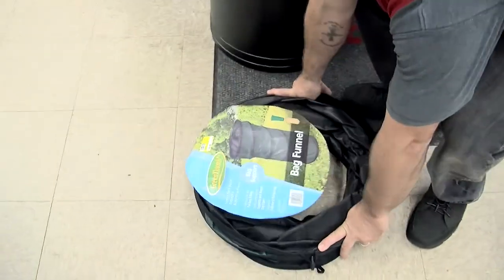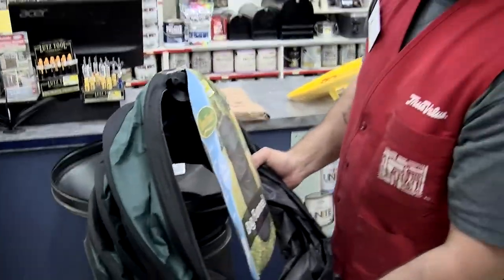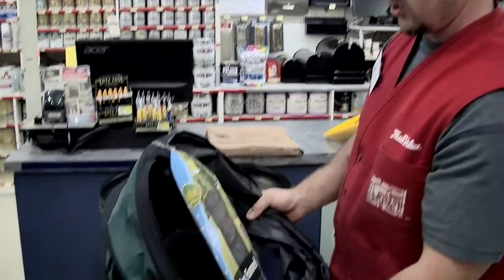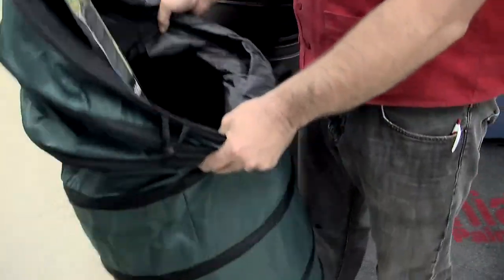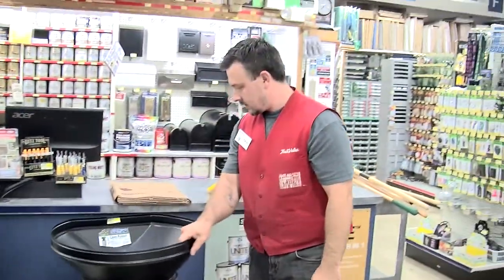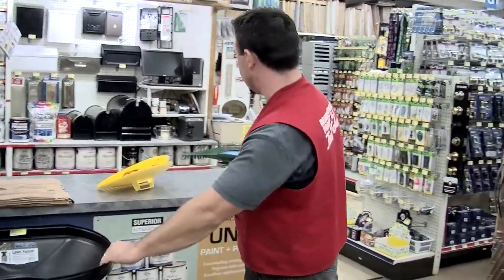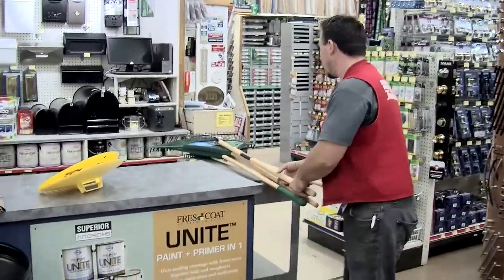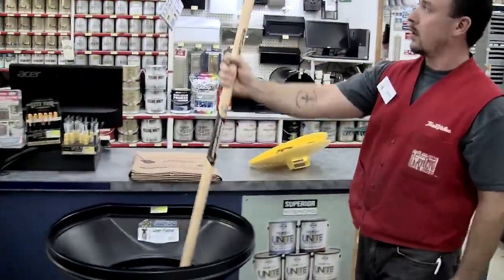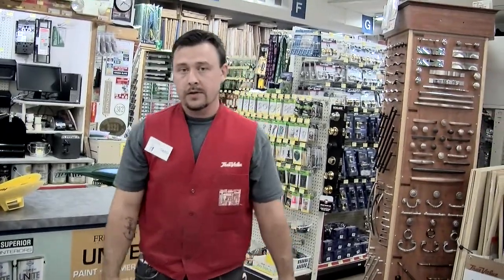They also have a collapsible leaf funnel which is on a spring, so it's good to store away and won't take up too much space in your shed. But if you choose to have the rigid lawn funnel and it takes up a lot of space, you can utilize it by putting some garden tools in it to rest, as I do.